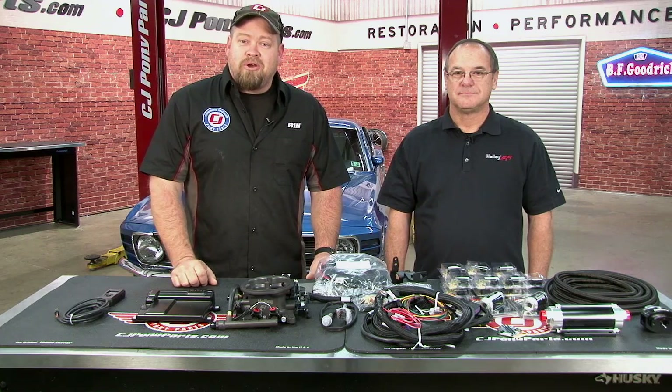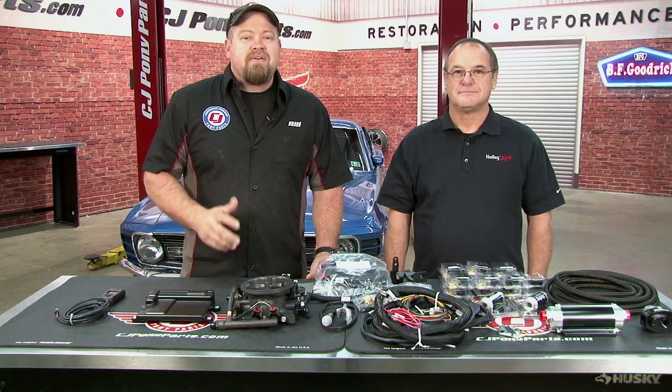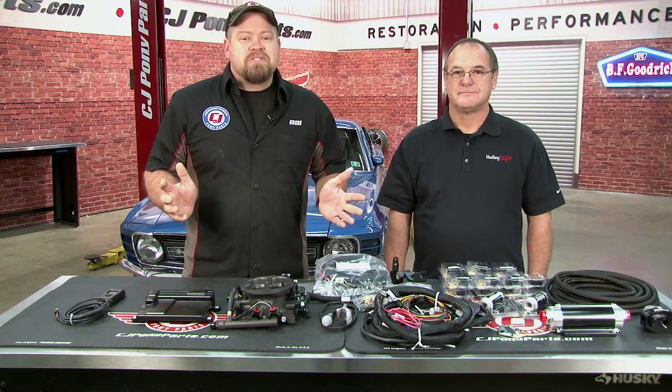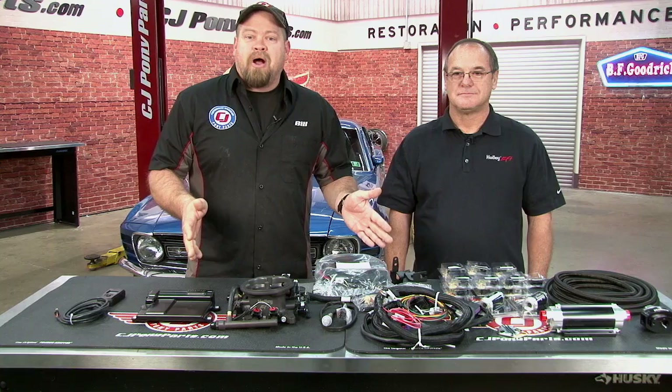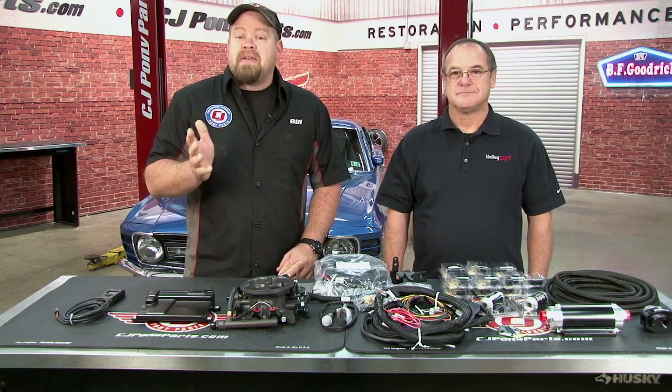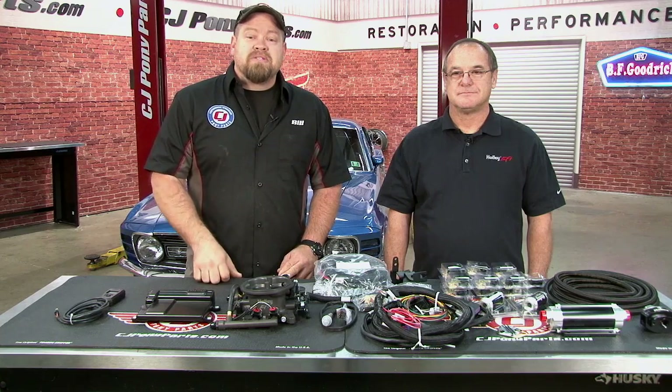While you may enjoy messing with the jets on your carburetor, there's something to be said for getting in, turning the key, and driving down the street. If you have a classic Mustang, there are actually many ways to convert to fuel injection. One of the hottest systems right now is the EFI system from Holley. Today I have Rick in our studio from Holley. He's going to tell us about this system and what you need to convert your classic Mustang to EFI.